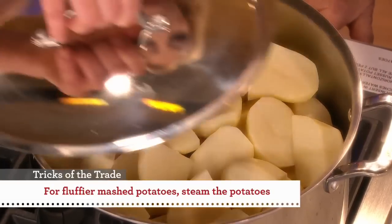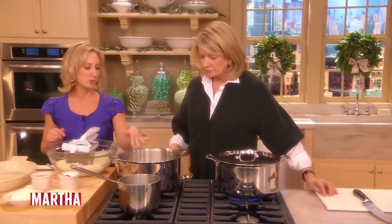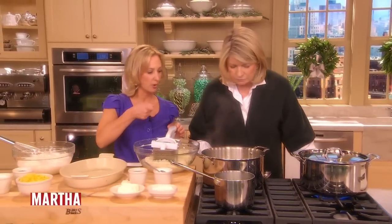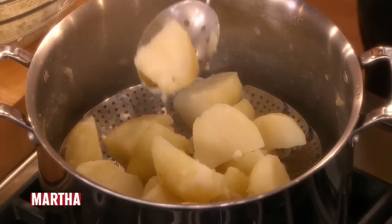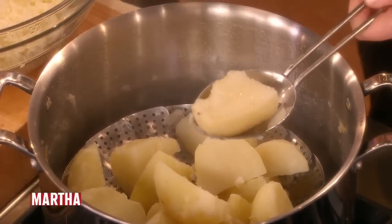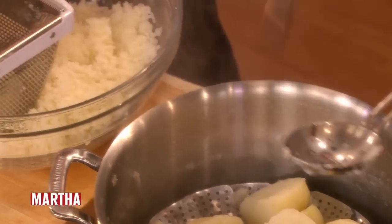This is a tip I like to use, especially if you're going to rice them — and we are going to rice them. This takes about 20 minutes. You just want to be able to stick the tip of a knife through and make sure it goes all the way through easily. Here's the potato and it goes right through. So we can put a couple in at a time.